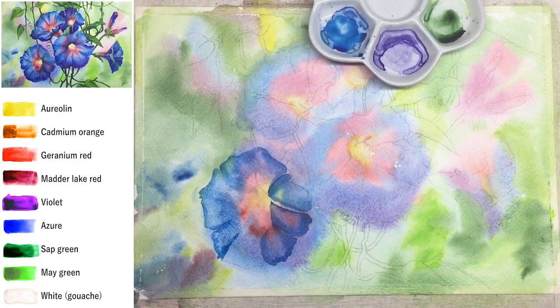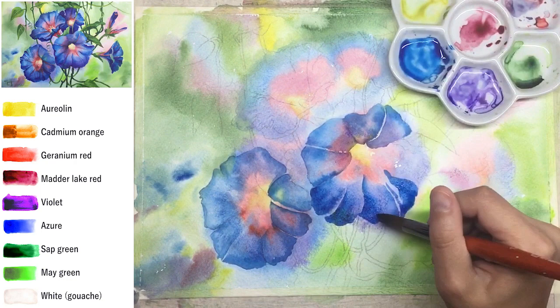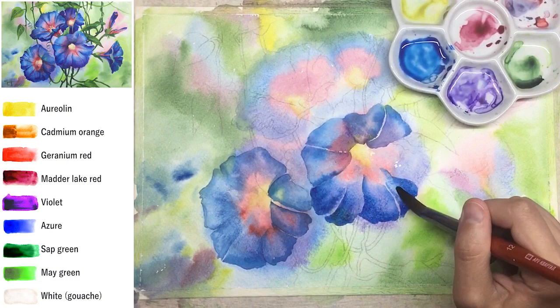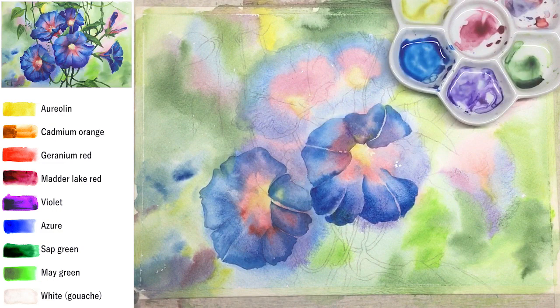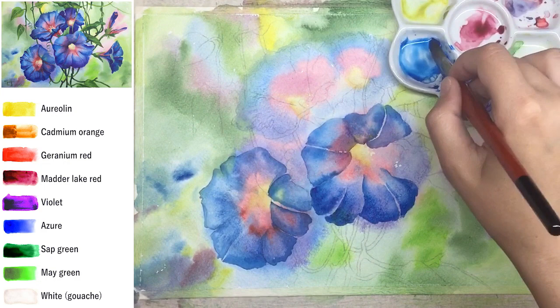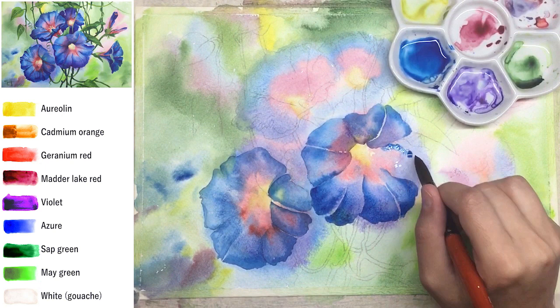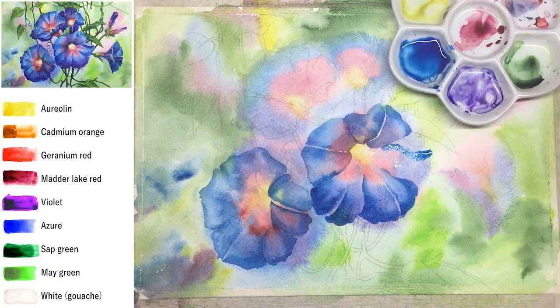Don't worry about values right now — just create detailed petals. We will add values and shadows later with glazing. Glazing is a simple technique. The most common question is: how not to lift up previous layers with top glazing? Just use really good quality paper. Dry your watercolor really well — I usually use a hair dryer — and the top glazing will go smoothly without lifting any color underneath.